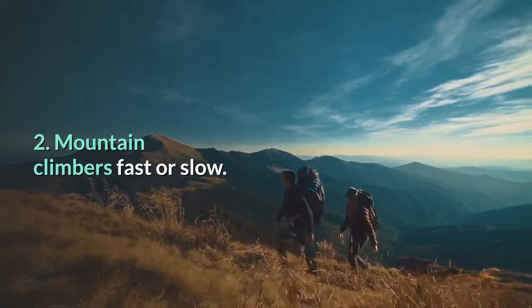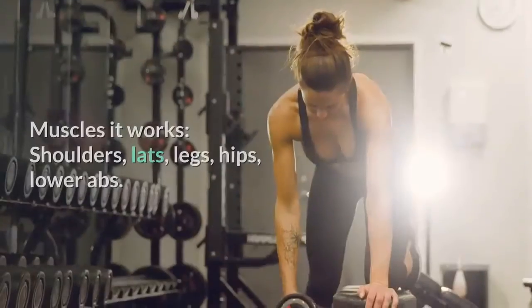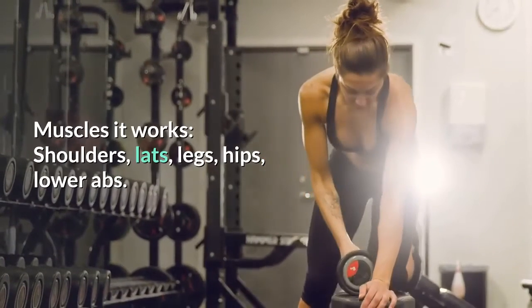2. Mountain climbers — fast or slow. Muscles it works: shoulders, lats, legs, hips, lower abs.